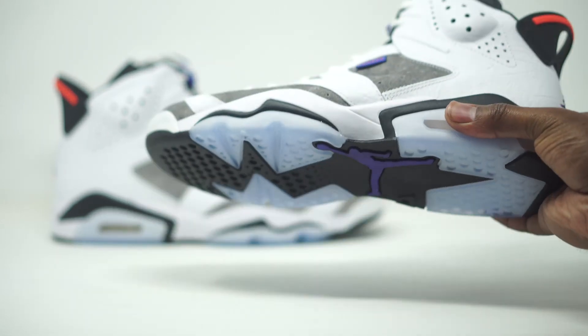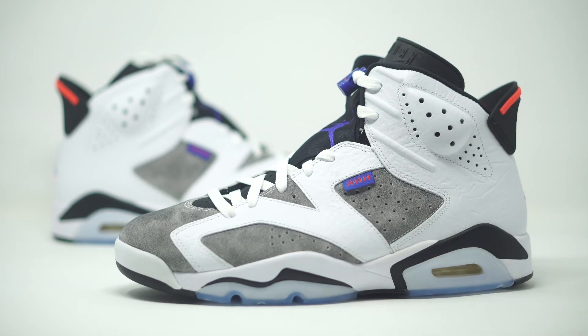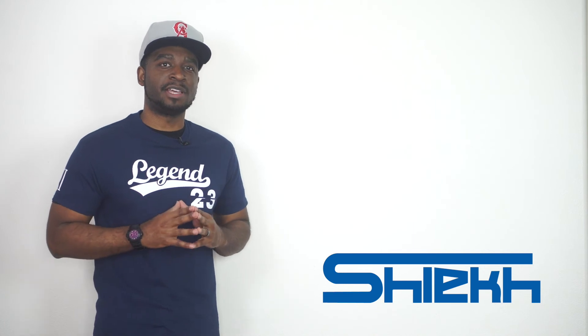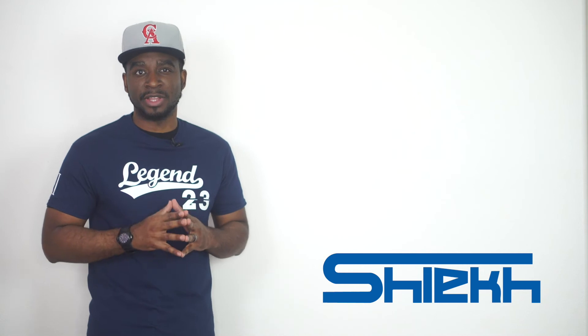So as far as the Flint 7s go, just modeling that whole sneaker and taking that color palette and putting it on the Jordan 6 — I feel like they absolutely killed that. I feel like that's perfect. I like the colorway. Drop those comments and tell me what you guys are feeling. These sneakers will be in store, so head over to your local Chic store, and also make sure you guys head over to chic.com for more information on how you guys can purchase these sneakers. So that pretty much wraps things up here. Make sure you guys drop those comments down below and let us know what you guys are feeling about the Air Jordan 6 Flint.